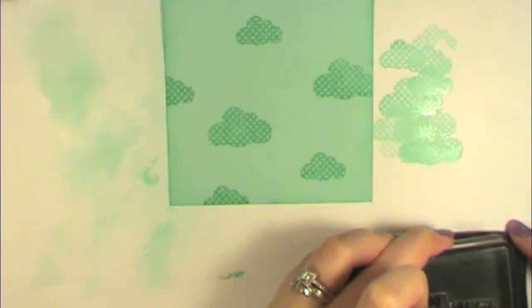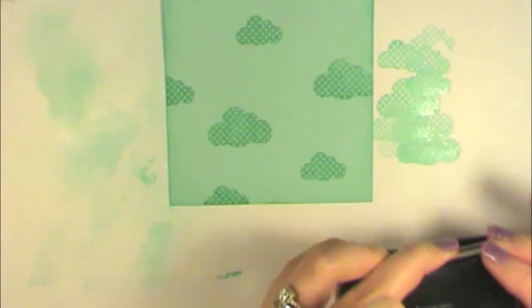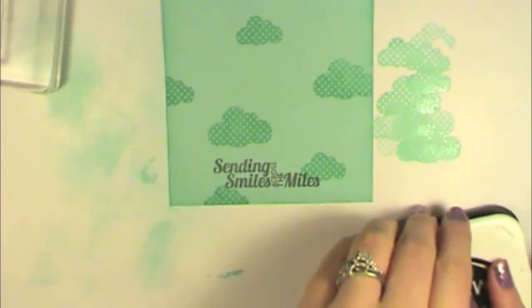There's my sentiment. I'll put it about right there. Notice there's a little spot I missed. It just says 'sending smiles across the miles' — I just think that's so cute. It's one of my favorite sentiments in this set. Of course, it's a Sunshine Emma stamp set, so all the stamps are bright and cheery sentiments.